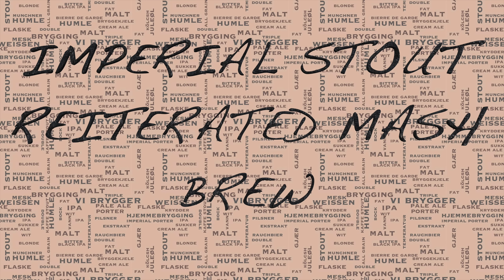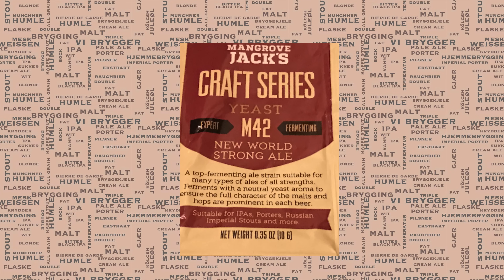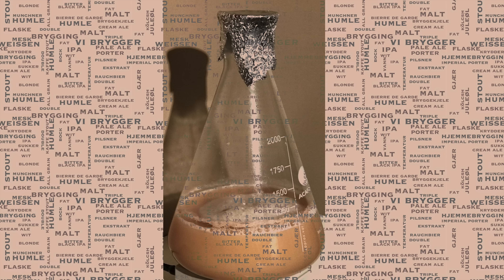When brewing a high gravity beer, you need to be very careful about the type of yeast you use. Most yeast simply will not have the tolerance to handle this level of alcohol — it will end up killing the yeast. I've decided to go with the Mangrove Jacks M42 New World Strong Ale, which will more than handle this beer. When preparing yeast for a high gravity beer, it's a really good idea to make a starter, and even though this can be controversial with dry yeast, I've always had good results doing this.